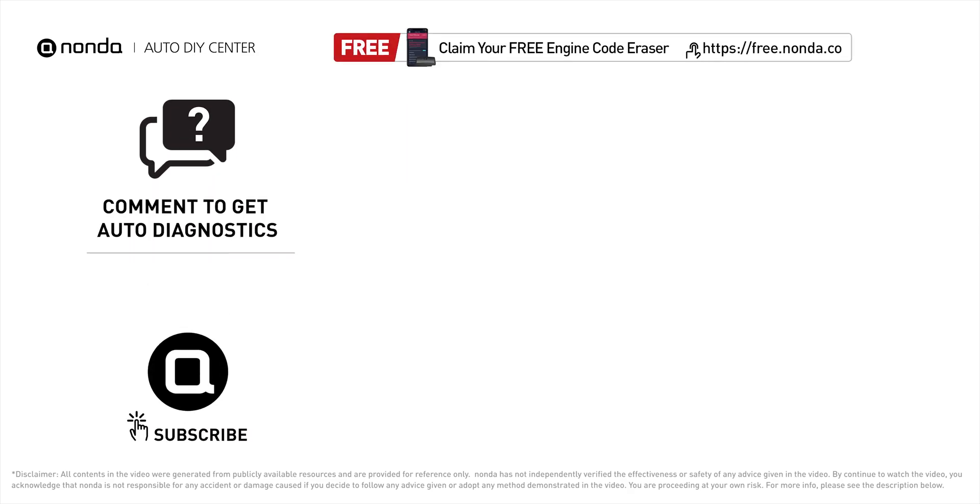To save more money on car expenses, claim a free engine code scanner at the description link below, or check out the video for more info. You're welcome to leave comments below — our mechanic professionals will answer them shortly. Don't forget to like and subscribe to our channel. Thanks for watching!